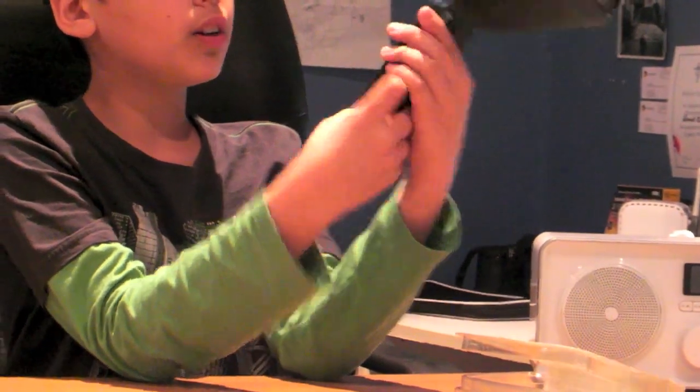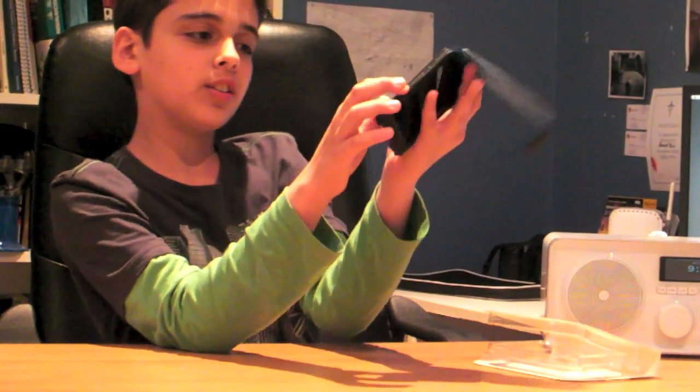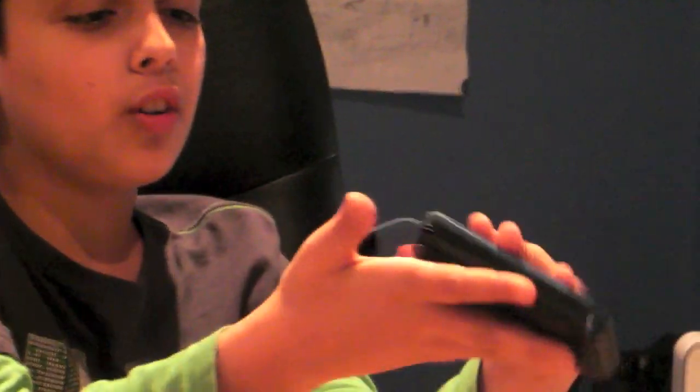Some of the buttons are a bit hard to press. It also restricts the side volume buttons a little because this part sticks out slightly. Ultimately it is a really nice looking case. It's got a little hole for your camera. When you touch right at the bottom, some people may find the bar there a bit annoying on their fingers — it might stop you from tapping tiny things. Not a big deal, just something to be aware of. Flip it closed and it's a lovely case.